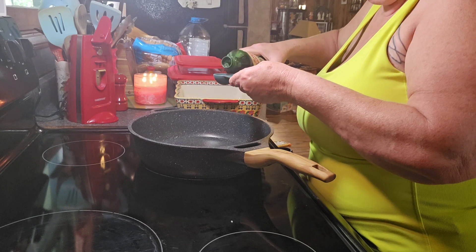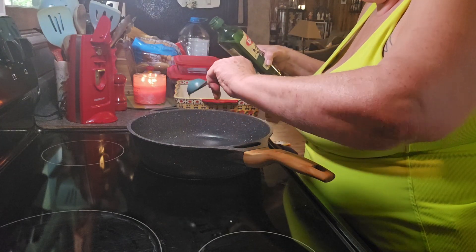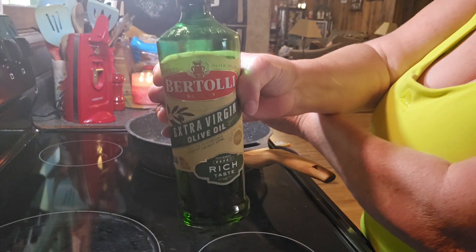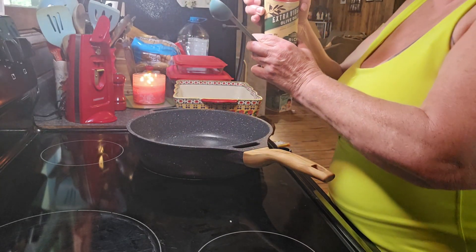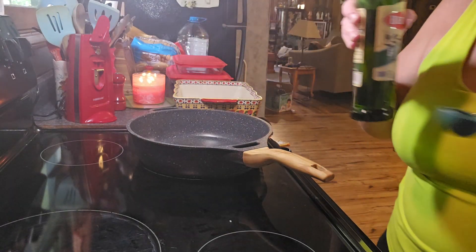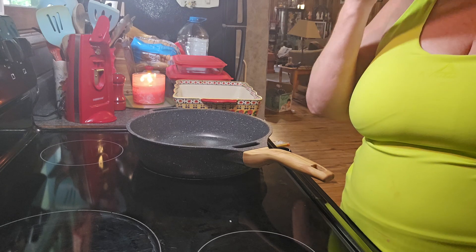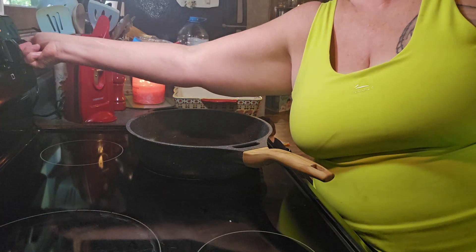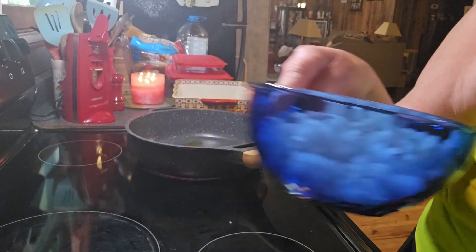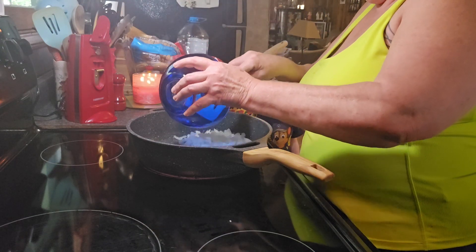Now we're going to add 2 tablespoons of olive oil to a skillet. I use Bartelli extra virgin olive oil, but you can use any brand you want. We're going to add 1 large chopped onion and cook it until it softens, stirring occasionally. I've already got the onion chopped.